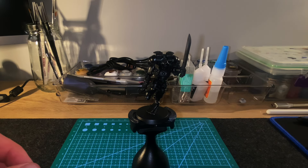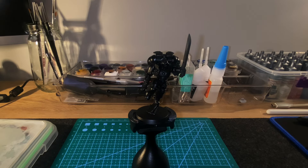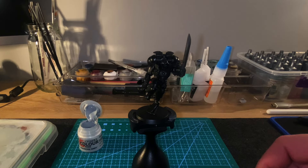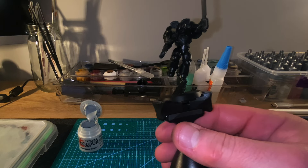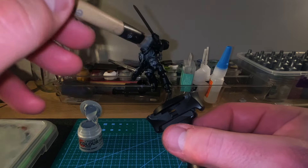Welcome back to Desktop Minis. Today we are slap chopping, or attempting to slap chop, a space marine. I've done a little bit of research on this, watching a few videos. Some people said it's not a great idea because of all the flat surfaces, but other people said if you're careful it does work — so I thought I'd give it a go.